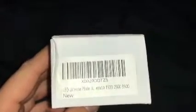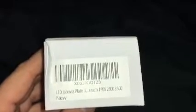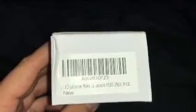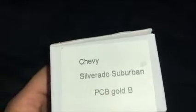What's going on y'all, it's your boy. Today I'm going to be showing you a new product for your truck — Chevy Silverado, GMC Sierra. It's LED license plate lights for Silverado 1500, 2500, 3500. It should also work for GMC Sierra Denali and everything like that. They're all pretty much the same. The product says Chevy Silverado Suburban, and then PCB gold.